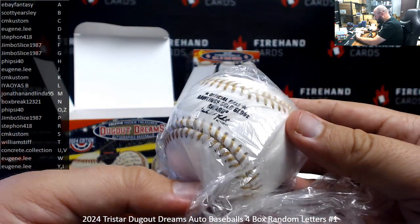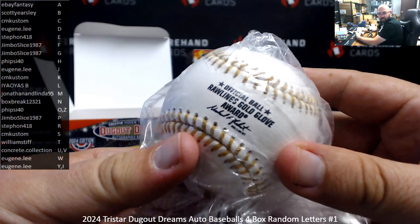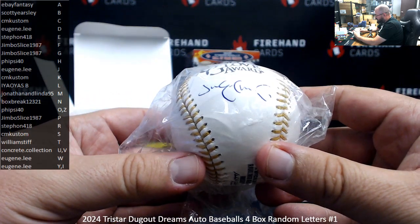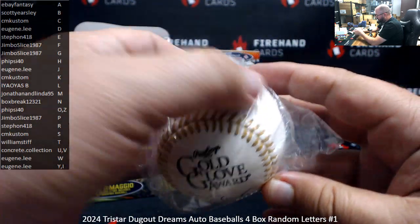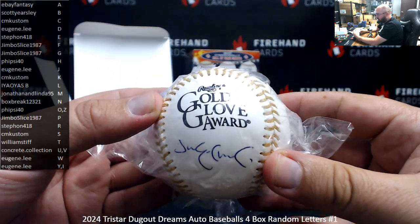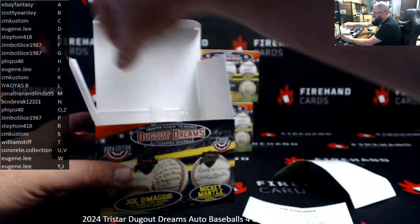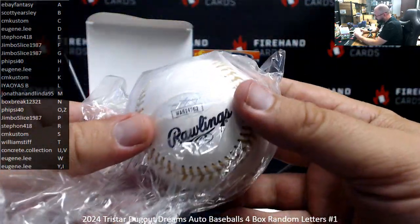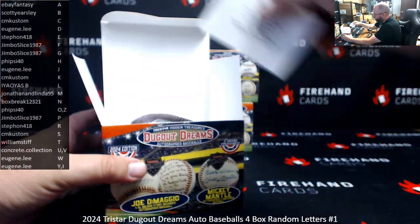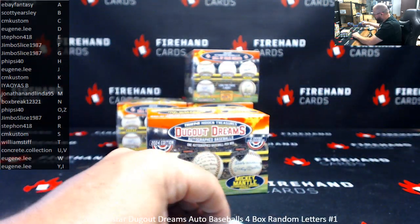And instead of having a signature to Commissioner, you have a signature to President Rawlings. This is the one time that maybe having it signed not on the sweet spot is kind of acceptable. It would have been kind of cool to sweet spot it and have gold glove right there. But sometimes if you display it like this, you'll see gold glove right there. There's a JSA cert and a sticker on here. Stefan 418, first ball is yours.